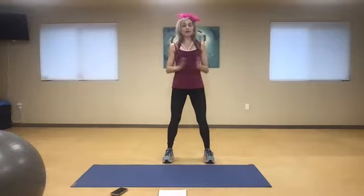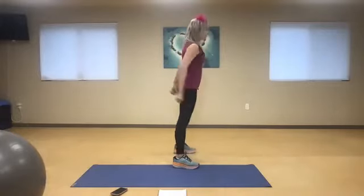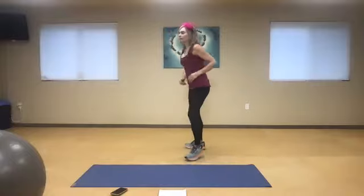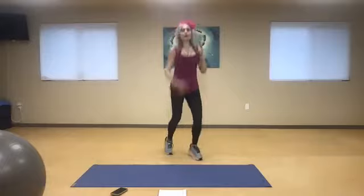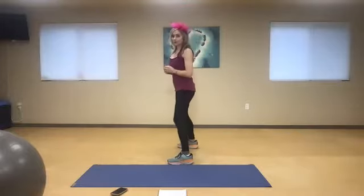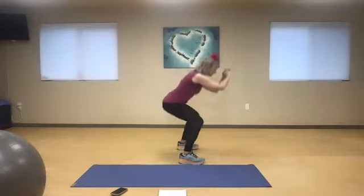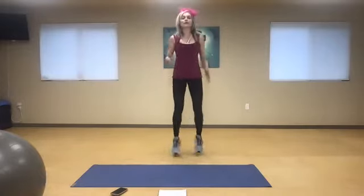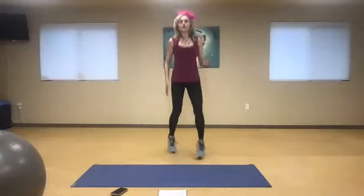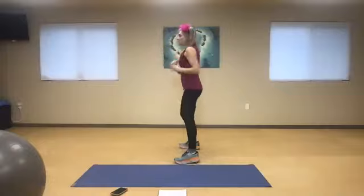We're going to start here with that front. I can always do a regular jack. One, two, three — jump to the right, squat. Back to the center. One, two, three — jump to the left. Inhale. One, two, three — inhale and exhale. One, two, three — jump to the side, drop those buttons down. Inhale and exhale. You can always do a wall squat and release. Jump and squat. As low as you can go.